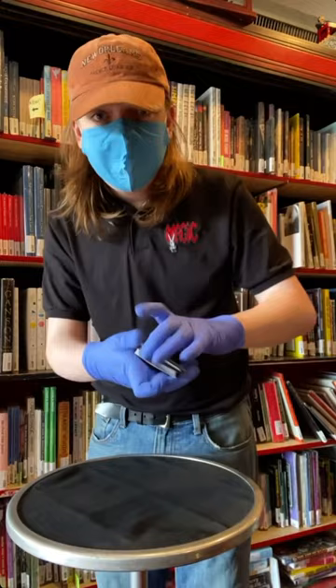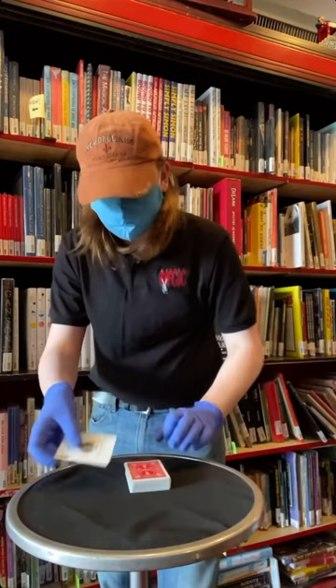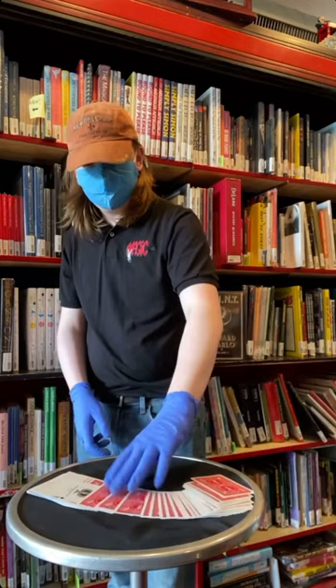And you can see I'm not holding any bricks. There are no corner crimps or jogs, no edge work, etc. The cards are getting really loose in the hands. And we'll use that ace of spades as a stabbing card. Hopefully if we throw it at just the right spot on the deck, it goes next to the two of clubs — the selection.